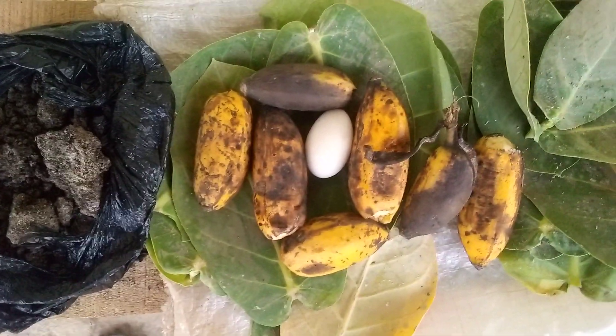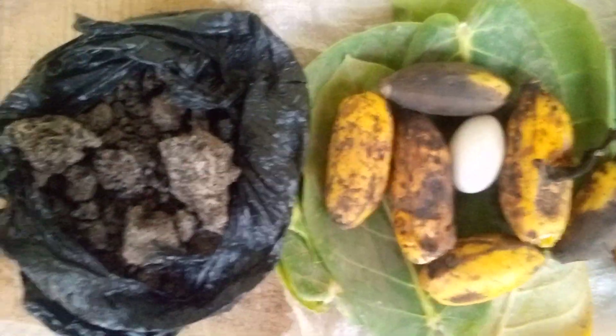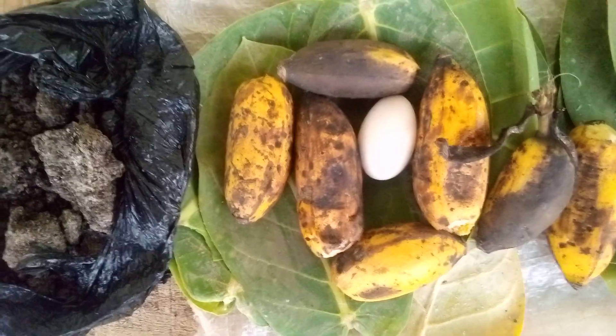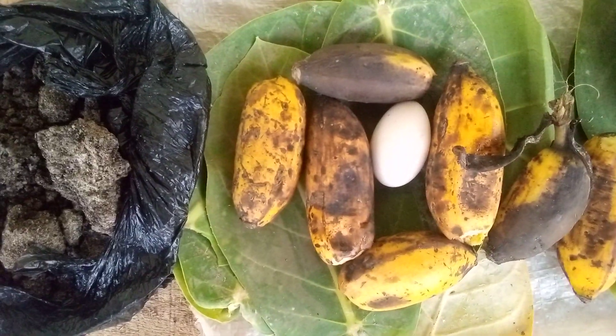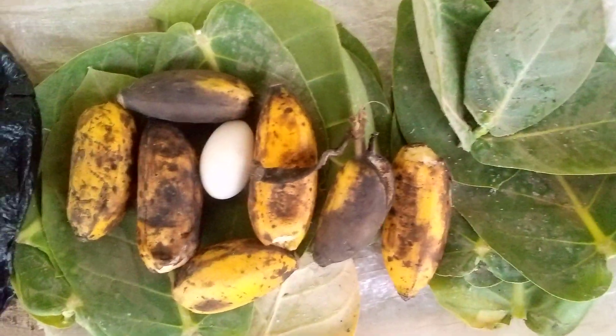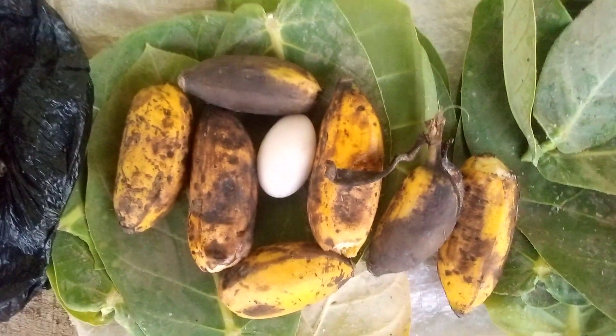I want to teach us this simple, powerful natural remedy. This is black soap. This is loka banana — we call it gedeomini. We have loka egg, the fresh one, and then this is sodom apple leaf. We call it bombo in my language. So this simple remedy is very powerful.